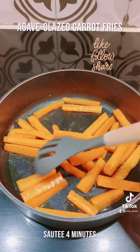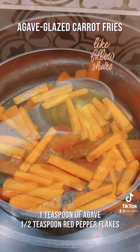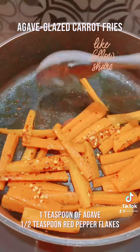Sauté carrots for four minutes on an oiled pan. Add half a cup of water, reduce heat and simmer for 10 minutes. Add one teaspoon of agave and half a teaspoon of crushed red peppers. Stir to combine.